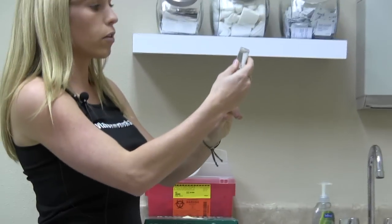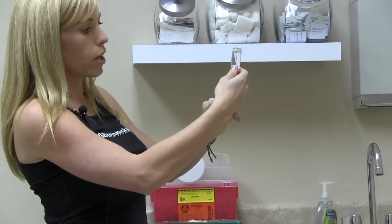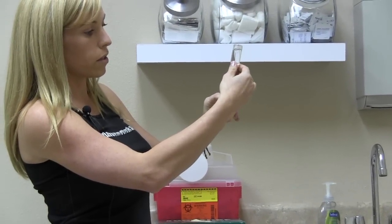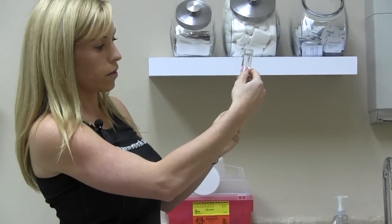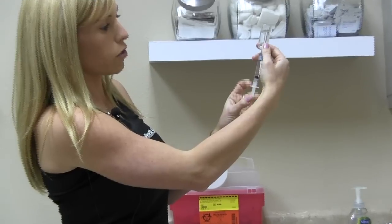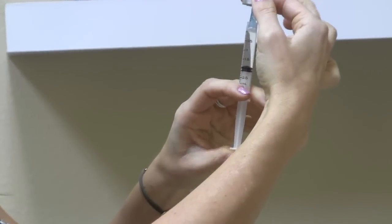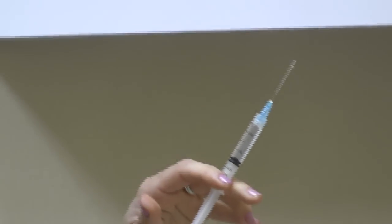Then I want to turn the bottle upside down, make sure that the needle is completely submerged in water, and then withdraw two cc's. You can pull a little bit of extra water in so that we push all the air bubbles out, and then pull the syringe out.